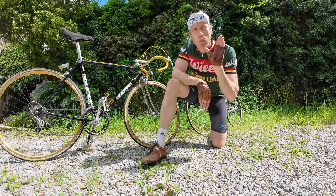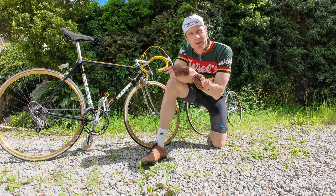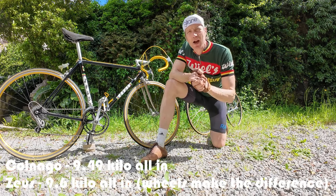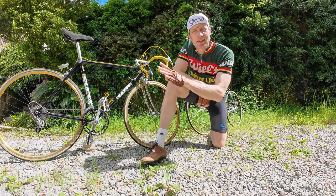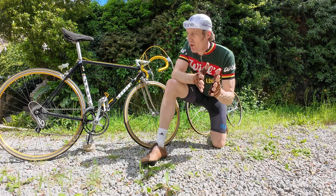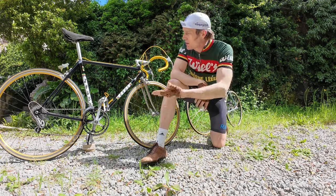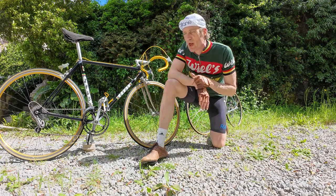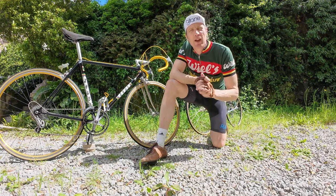Weight-wise there really isn't much in it. I thought the Zeus would be a lot lighter because of the titanium parts, but in reality it's only 100 or 200 grams — barely enough that you'd notice. Fortunately both bikes are set up with 13-28s on the back and 52-42 front sprockets, so both very rideable. You certainly get a lot more pantograph parts on the Colnago, but on the Zeus — check out the chainring, black and silver, quite something — and drilled-out parts for lightness.